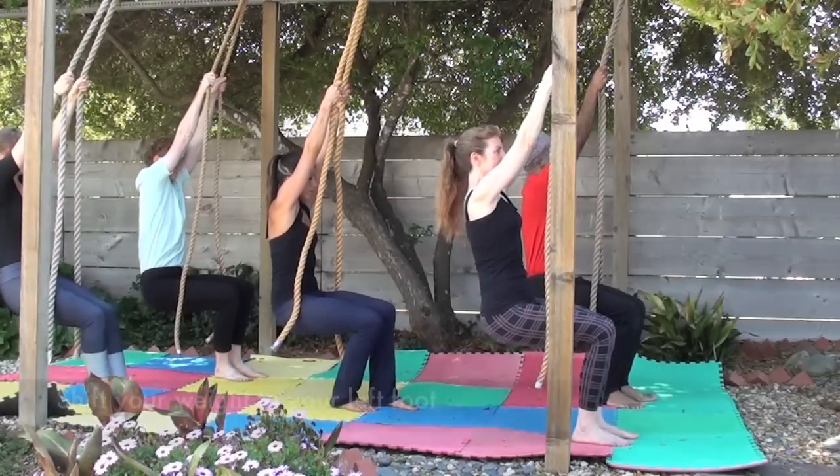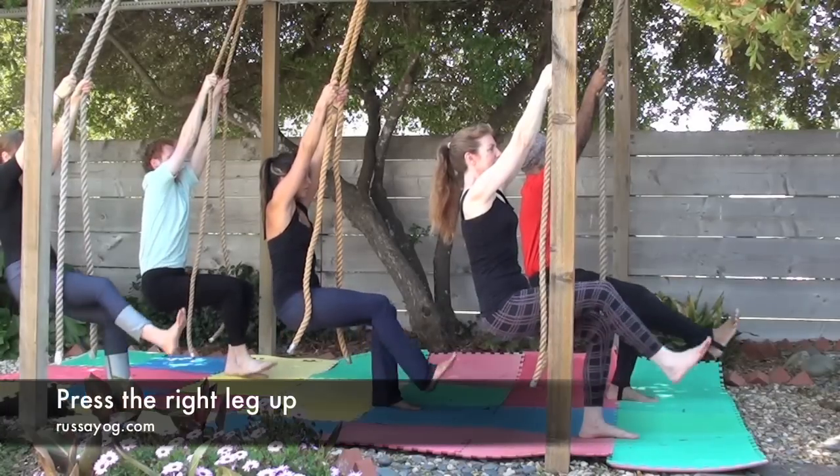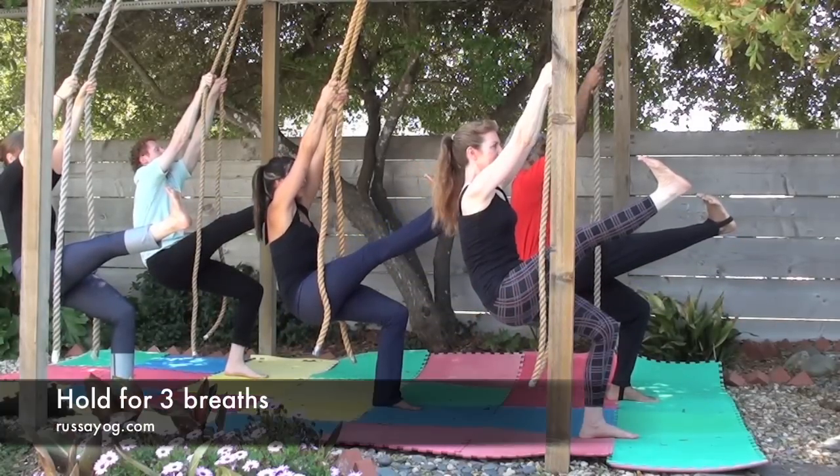Shift the left foot to the center, press your weight onto your left foot and raise the right leg, flexing the foot, pushing the heel away, keeping the spine tall. Take three breaths.